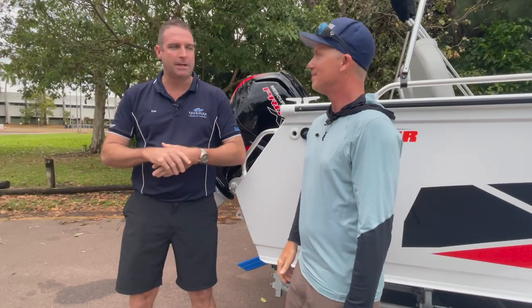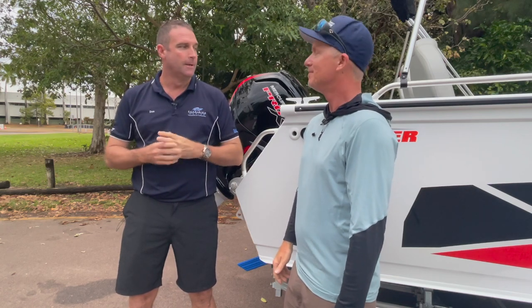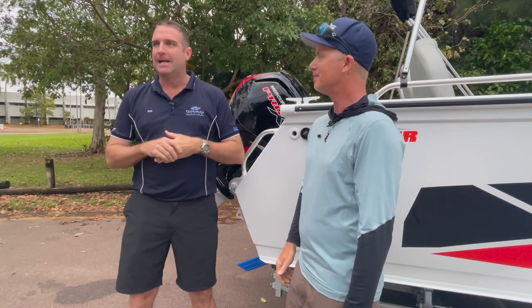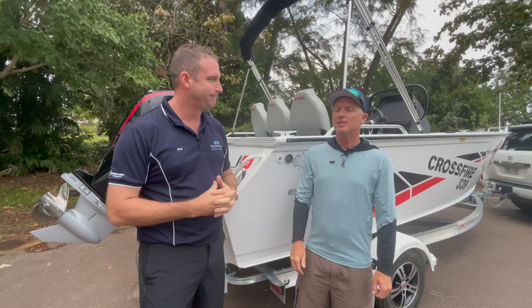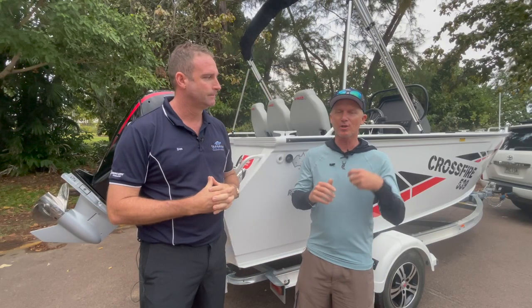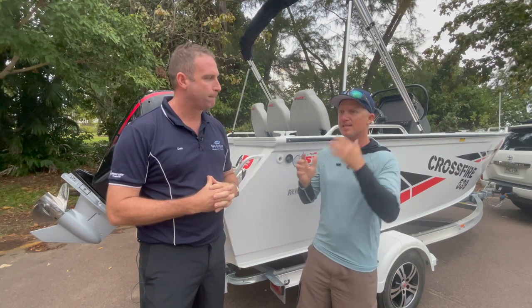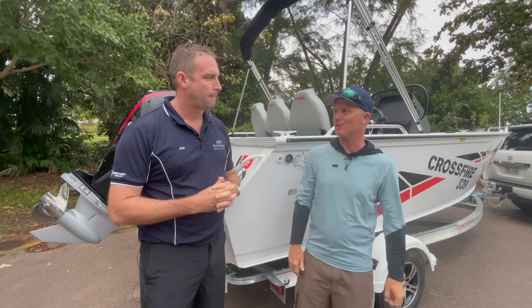We do. We love our fishing up here and everyone's got their little niches that they like in our boats up here. So with this Stacer Crossfire, it's our NT pack, so we've made a few little changes to it to suit our market. A lot of the viewers will be used to that Stacer design, the Crossfire - we see them all the way from Victoria to the top of Australia. What have you done to this model that makes it Territory-proof?